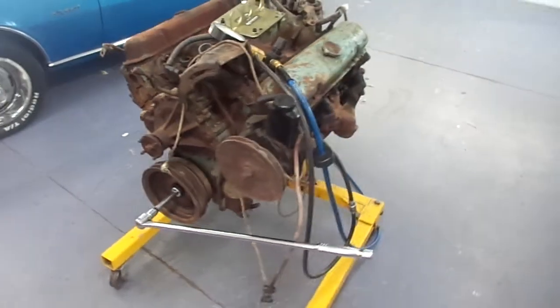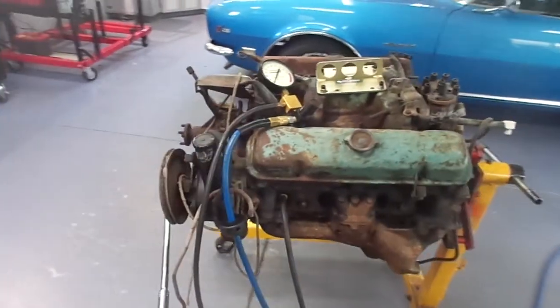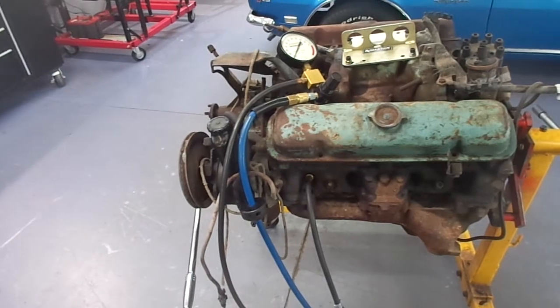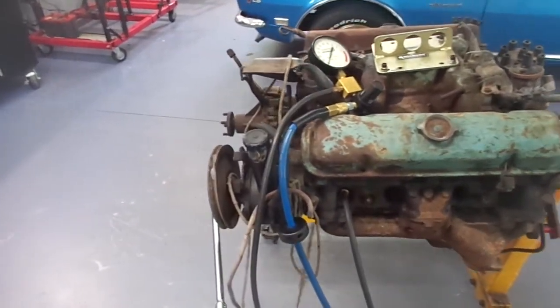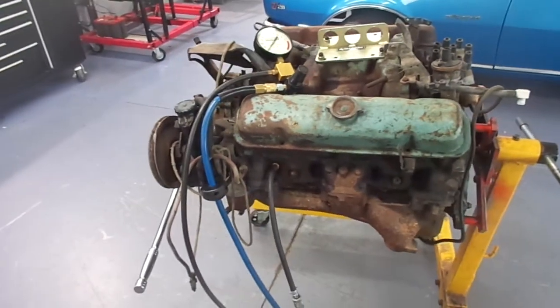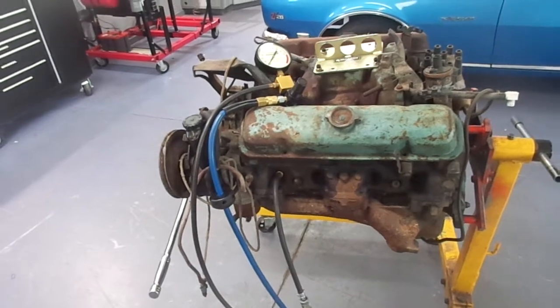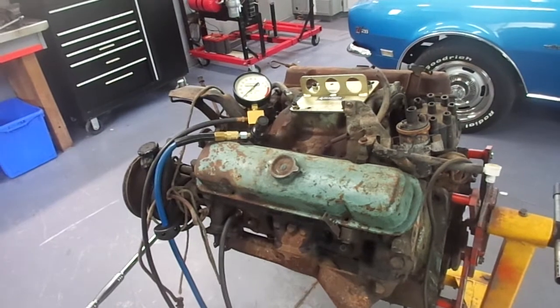The other thing with the leak down tester is putting 100 psi of air into the engine, multiply that by the area — about 13 square inches — and the stroke of the engine, calculate it all, and it's about equal to about 190 foot-pounds of torque trying to push that piston down. I checked every cylinder and none of them moved.